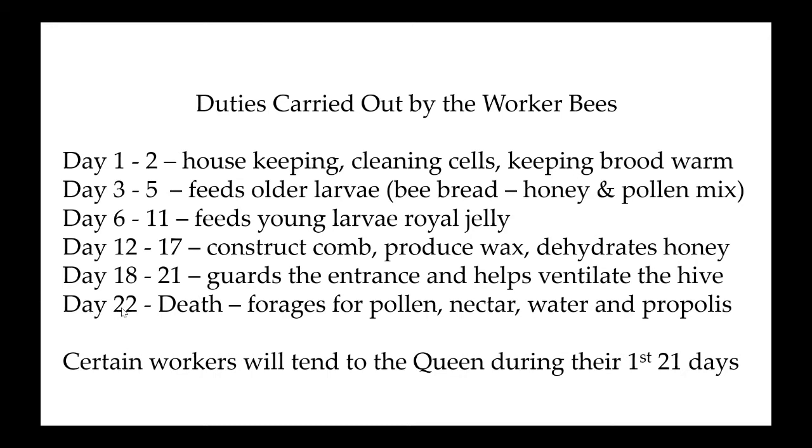Around day 22 to their death, they forage — for pollen, nectar, water, and propolis. Propolis is the sap from pine trees and conifer trees; it's antimicrobial and antibacterial. They lick all the surfaces they can reach inside the hive and deposit this because it makes it sterile. Inside each one of those little cells in the wax gets a fresh coat of propolis once the bees have emerged and they go back and clean it.